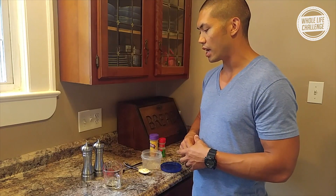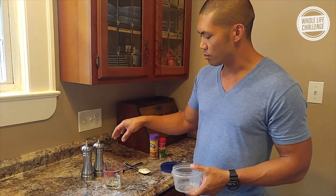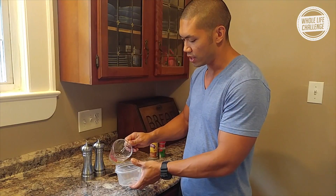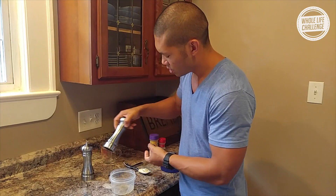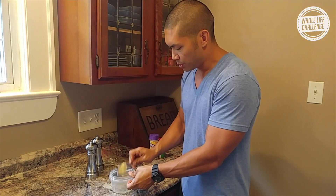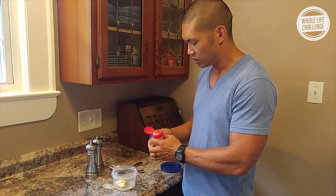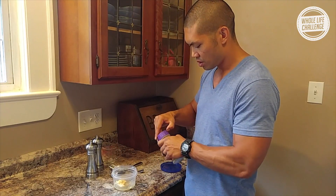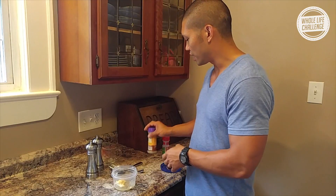I'm going to show you how I'm going to make a creamy garlic salad dressing today. I've already measured out three parts oil — three tablespoons of oil and one tablespoon of vinegar. I'm going to dump that in here, then add pepper, salt, two tablespoons of mayonnaise, about a teaspoon of garlic powder, and just a dash of Italian seasoning.